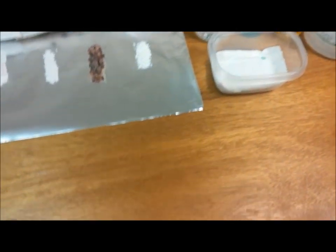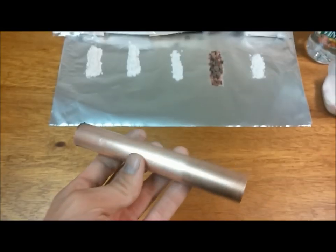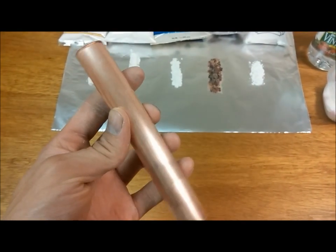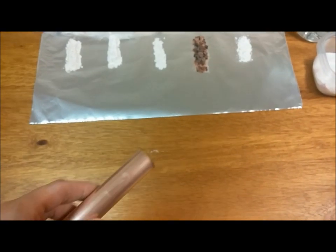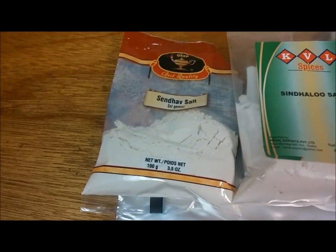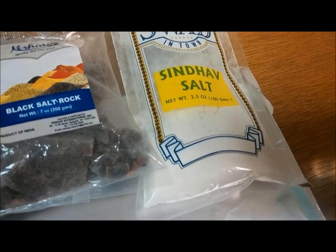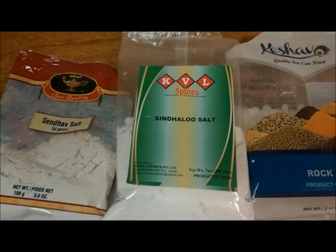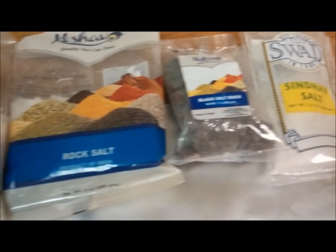We're gonna try a little patina fun here. Got this little piece of copper that I grabbed from work and just kind of cleaned it up real quick. I didn't go too nuts because I'm just playing with it. I got a bunch of different salts: Sendhav, which I'm assuming is the same as Sindhav, rock salt, and black salt rock.